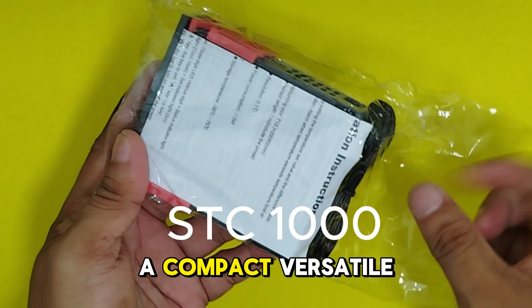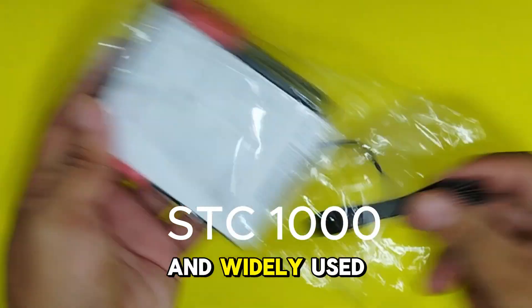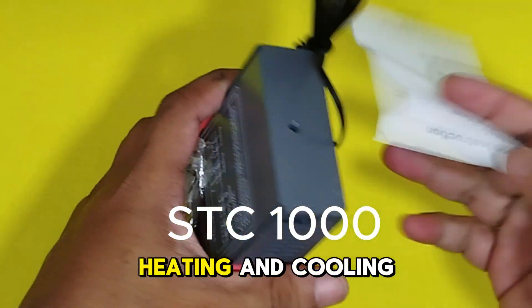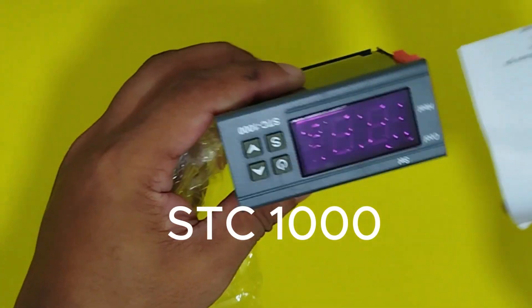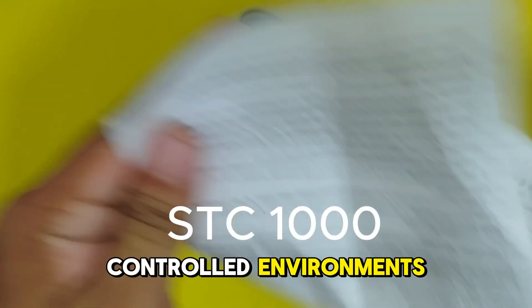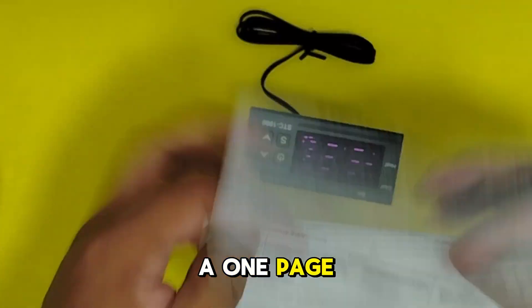The STC-1000 is a compact, versatile, and widely used digital temperature controller commonly employed for heating and cooling applications, particularly in aquariums, greenhouses, and other temperature-controlled environments. It comes with a one-page manual.